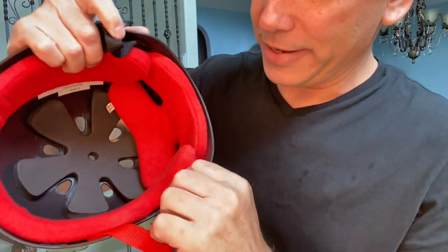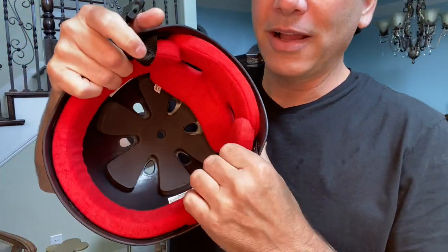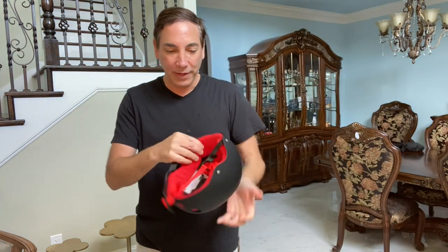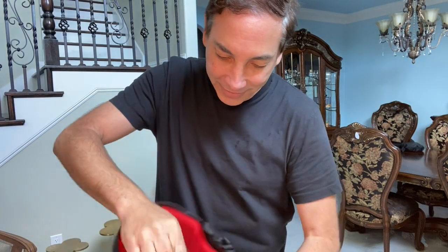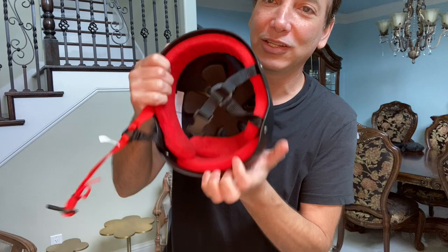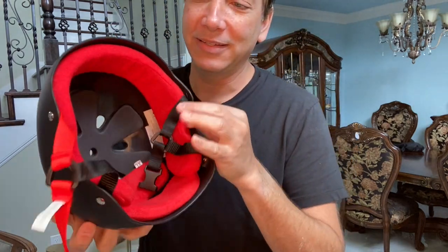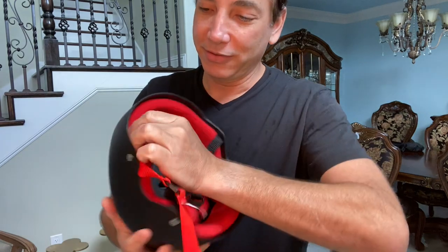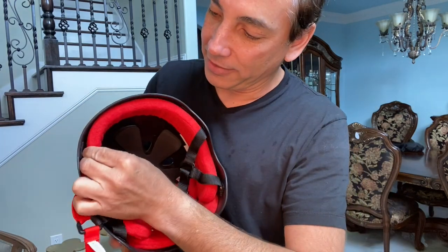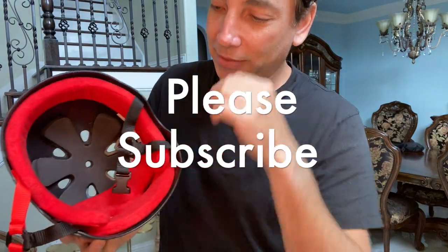Inside, it's got a terry cloth kind of cover over the pads. The pads are still fairly hard but they've got that terry cloth cover over them. The pads are held in with velcro so you can move them around. I actually moved them up slightly — you can see there's the plastic around the edge — because it was hitting my ears a little bit, so I scooted them up into the helmet just slightly.